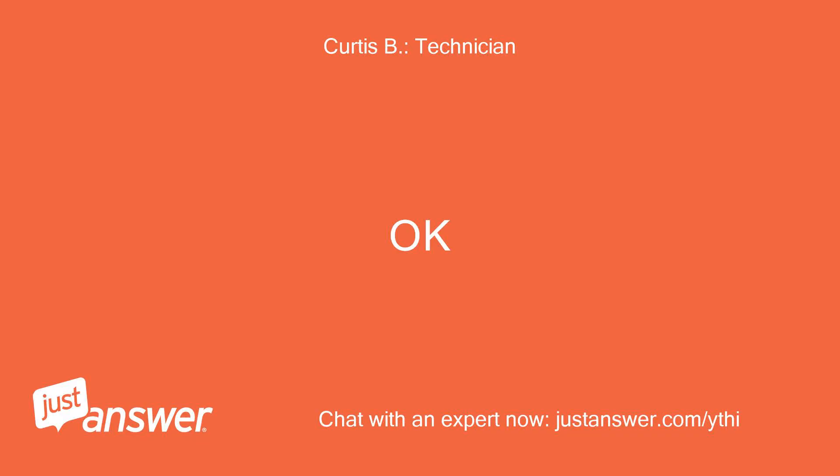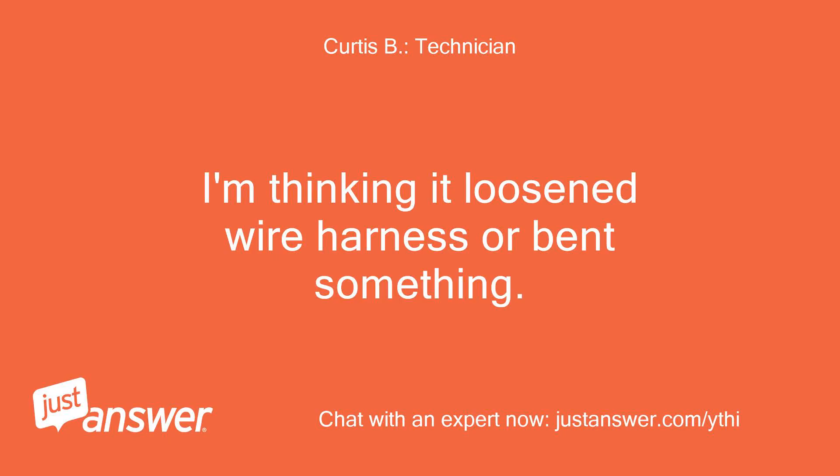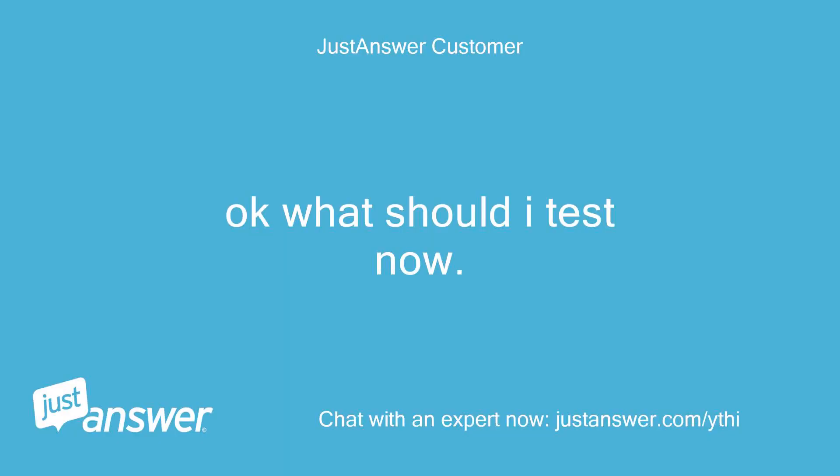I have located it — a metal flap pushes a plastic pin when the pedal is pressed, and it all looks okay to me. How could running over the stump have caused this? I'm thinking it loosened the wire harness or bent something. What should I test now?